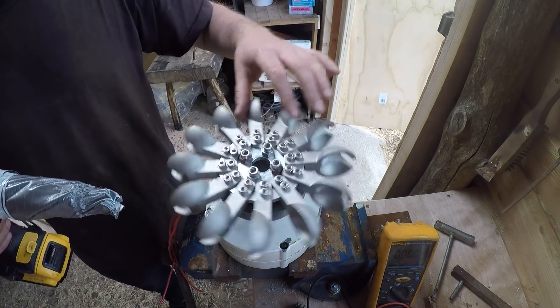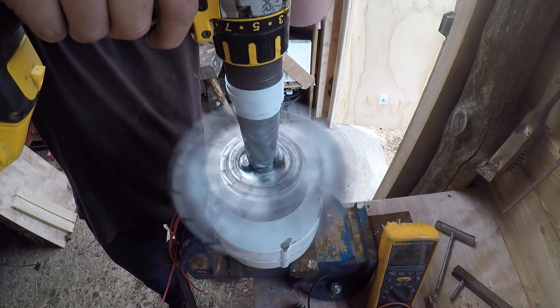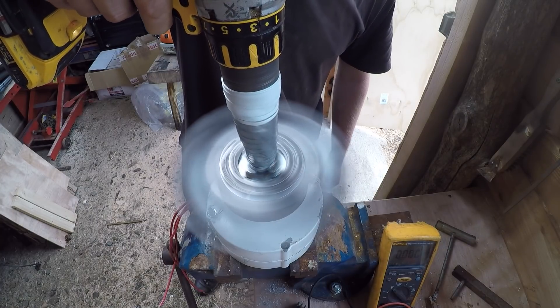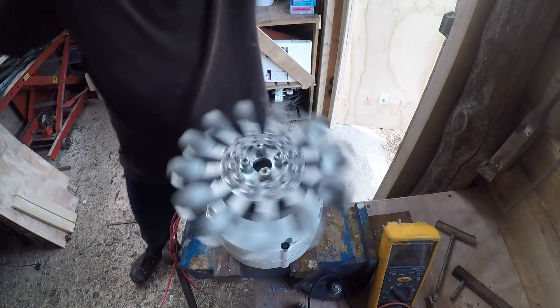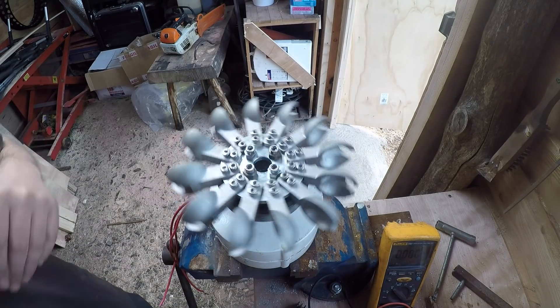I've fiddled around with the bolts a little bit, managed to get it a little bit more balanced. It's pretty good now — good enough for these purposes. It's as good as I'm going to get it without proper machine tools, so I'm pretty happy with it, I think it's going to work. Next job is to build the housing — that's what we should do next.